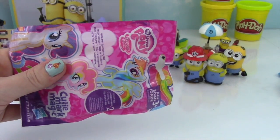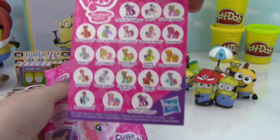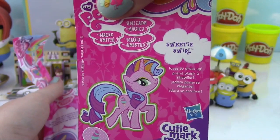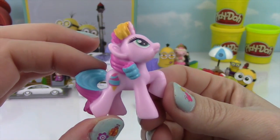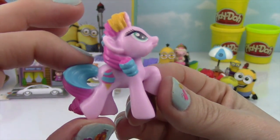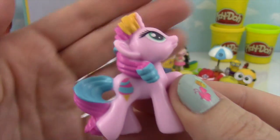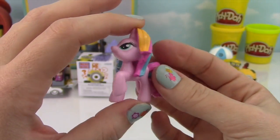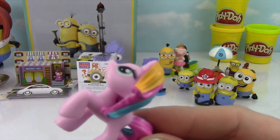How about some My Little Pony! Here's the card that shows all the ponies you can collect — and we got Sweetie Swirl! Sweetie Swirl is cute. I've gotten Sweetie Swirl before — she reminds me of the Pinkified Pinkie Pie that has all the different colors on it. Check out the cutie mark — it's so cute! Alright Sweetie Swirl, we've got more Minions to open!